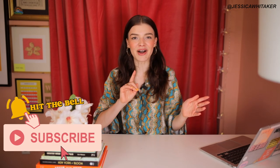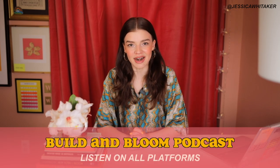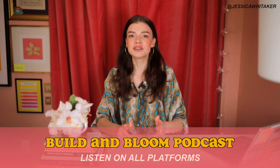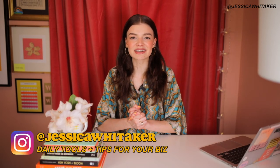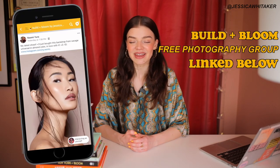All right, everyone, I hope that you enjoyed this video. All of the links are down in the description box below. If you want to be the first to know when a new tutorial for your photography business comes out, be sure to hit subscribe and turn on the bell. I am here on YouTube teaching for you every single week. Don't forget that you can sign up for two months of free premium access to Skillshare. I also have my photography business podcast, the Build and Bloom Podcast, available for you to listen to. We have amazing guests on the show, from a film director making a movie to a photographer who has opened a photography studio in downtown LA. Everyone on the show gives practical advice and action steps for how you can turn your dreams into goals. You can also find me on Instagram at Jessica Whittaker, where I give daily tips, tools, and resources. The Build and Bloom Photography Facebook group is also linked below. I believe in you and your business and I'll see you in the next video. Bye!